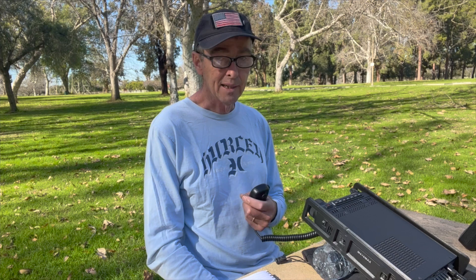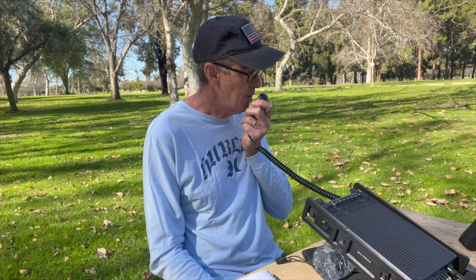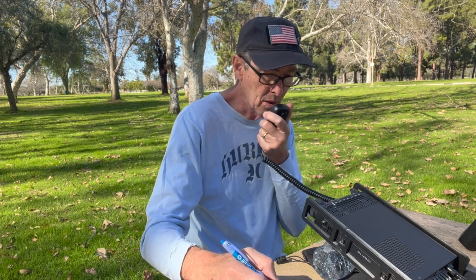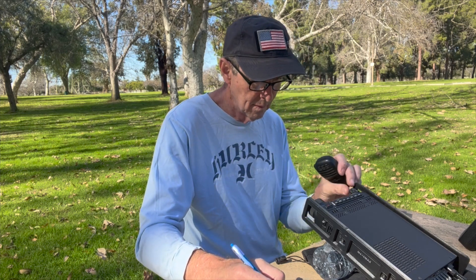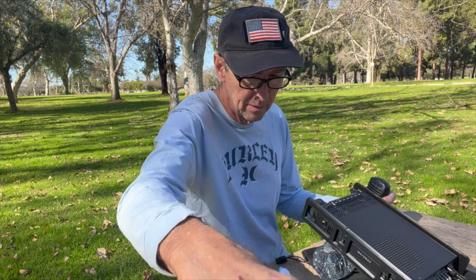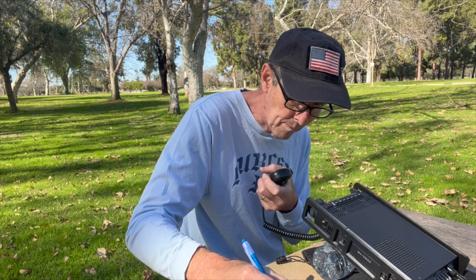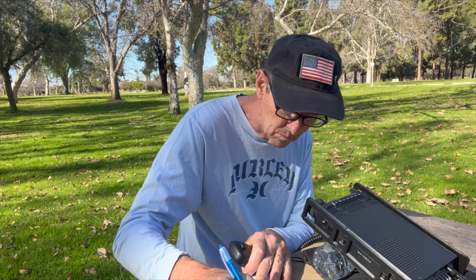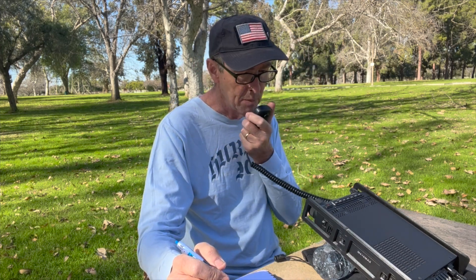We've got some POTA action here. I'm going to see if I can make a contact. Whiskey Alpha 6, Quebec, X-Ray Alpha Portable — the name is Keith in Long Beach, California. The responding station comes back 5-7 departing Kilo 1198, name is Liz. I confirm the call as November 6, Lima, Yankee. Thanks so much and thanks for the activation. Good luck. WA6QXA, SAN 73. Thanks for the contact, have a wonderful day.